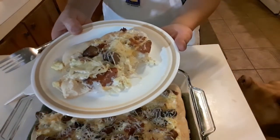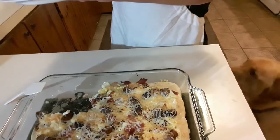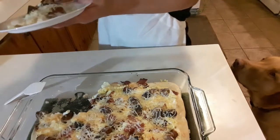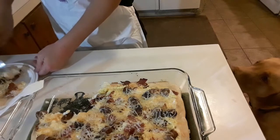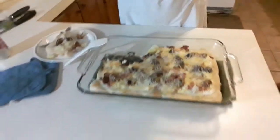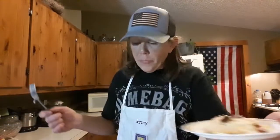Oh my lord. Oh my god. That was so good. So freaking good! You guys are going to love this. By far the best.